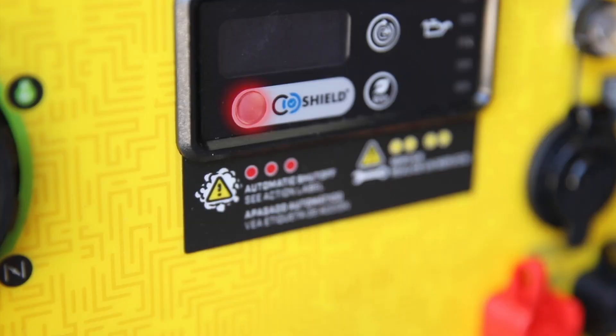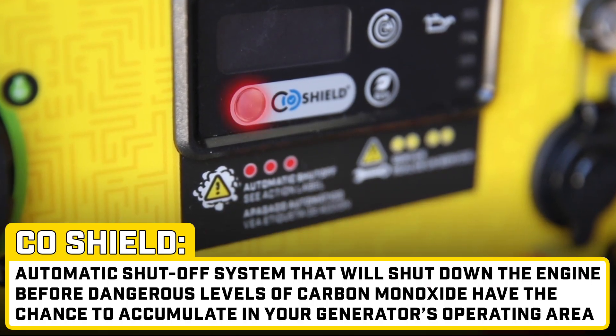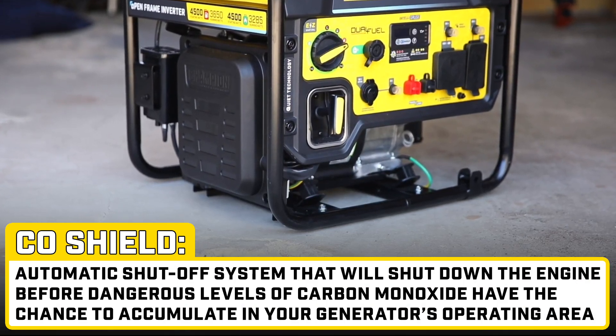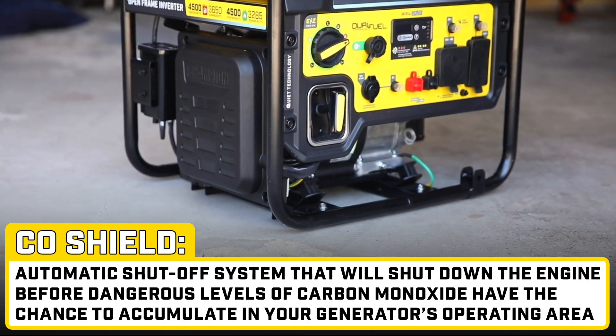And for added peace of mind, this inverter utilizes CO Shield, an auto shutoff system that will shut down the engine before dangerous levels of carbon monoxide have the chance to accumulate in your operating area.